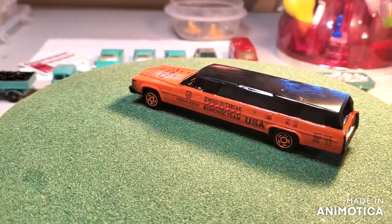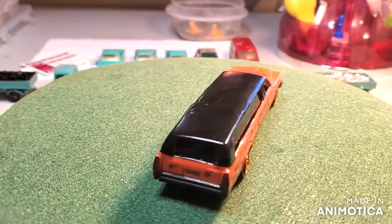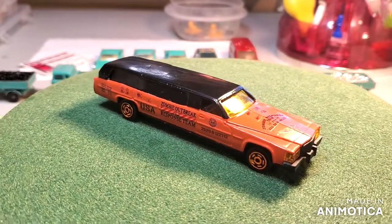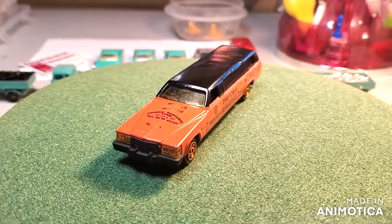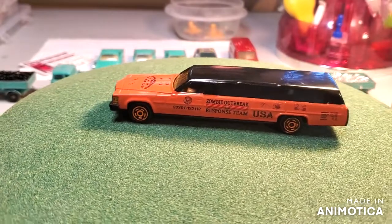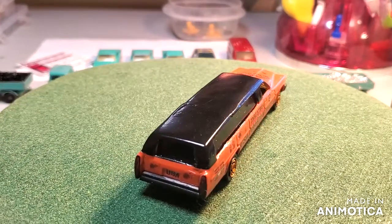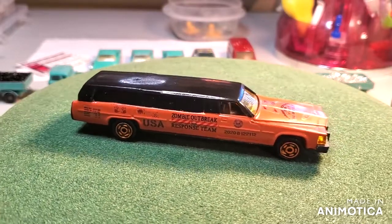It is time for the reveal for the Diecast Graveyard Invitational — turn anything into a hearse that's not already a hearse. I knew when I started this project it was going to be a lot of firsts for me. I had to open up Matchbox Mark's Chop Shop. I took two cars and combined them into one — I'm not going to try to sell them. I don't know how the VIN numbers work when you combine two cars. This was really, really fun. I took two Majorette limousines and combined them so I could make a hearse. I think it came out pretty well. I sourced the decals on eBay. I decided not only to make it a hearse, but make it a zombie outbreak response team.